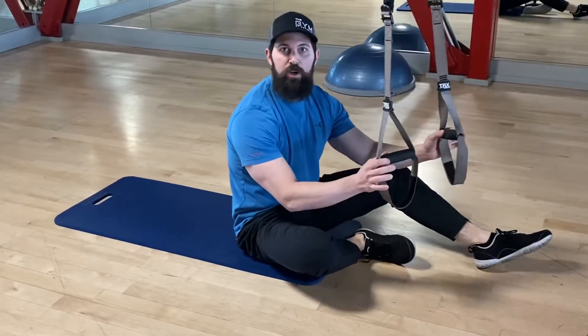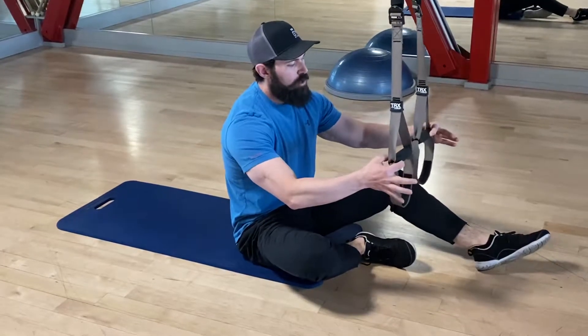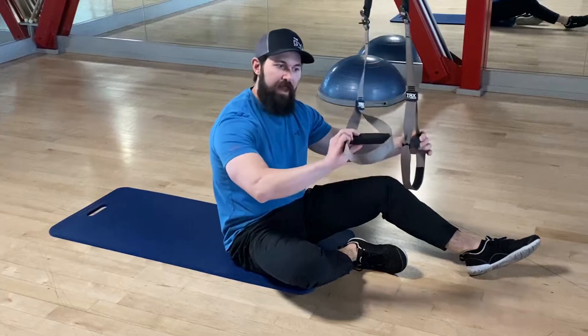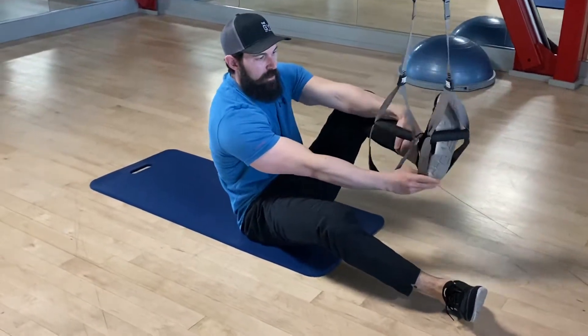Hey guys, so we're going to lower the TRX and do a hamstring curl today — hamstrings and glutes. We're going to lower these down so our feet are elevated up off the floor, but not too high. Then they have these little foot straps; we're going to put those heels in the straps.